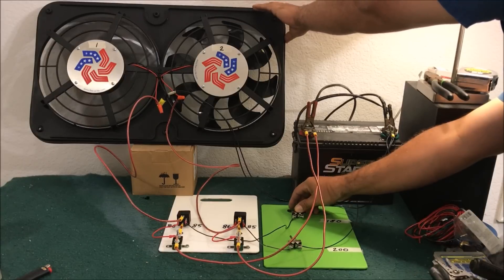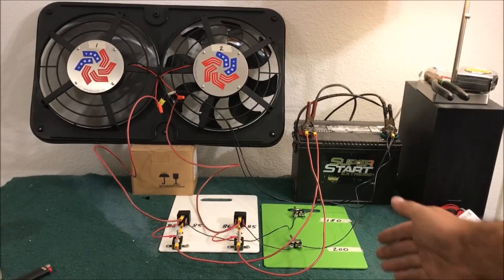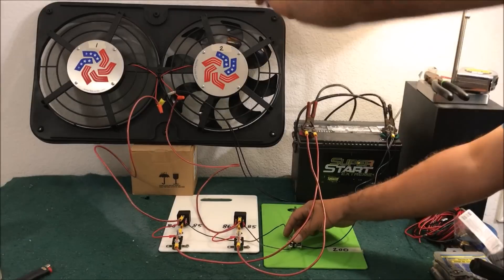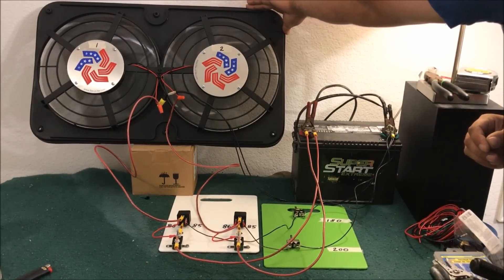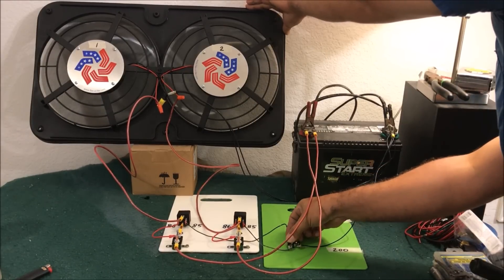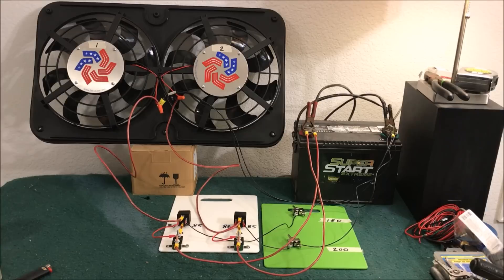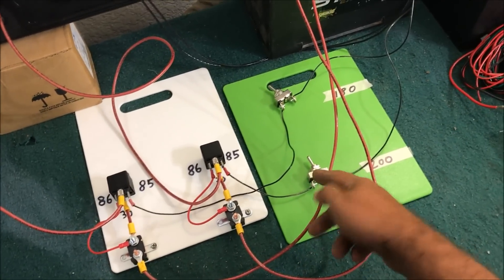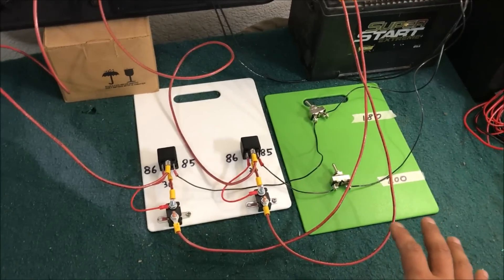We turn on the 180-degree simulation and the fan kicks on full blast. Then at 200 degrees the second fan comes on. Those fans are not playing around — they are pulling a huge amount of air. Both worked perfectly. We're using two very small circuits that simply ground out to turn on a high-load, high-amp circuit for the cooling fans.